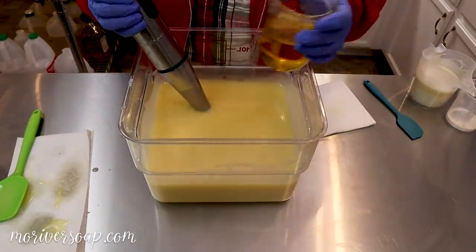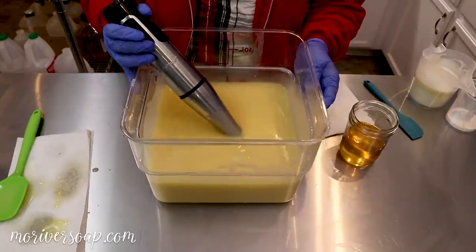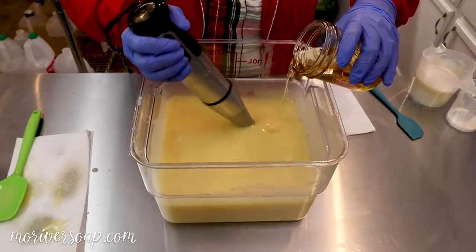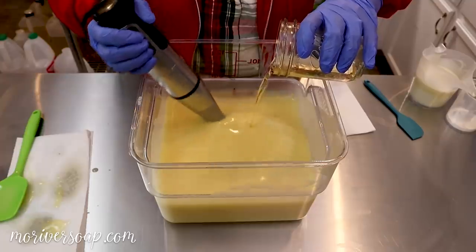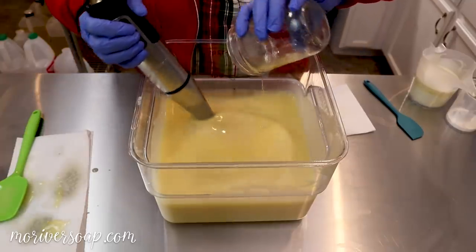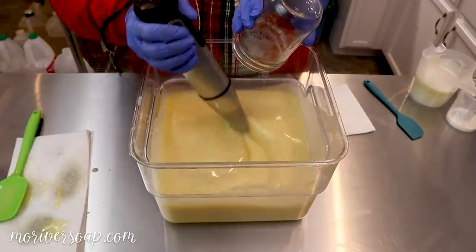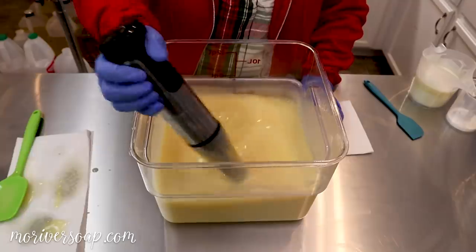The fragrance oil is just a nice color. It smells so good. This is a custom blend — we have a Christmas cookie fragrance and a little bit of a shortbread with a little bit of lemon, and just the combination — oh my.